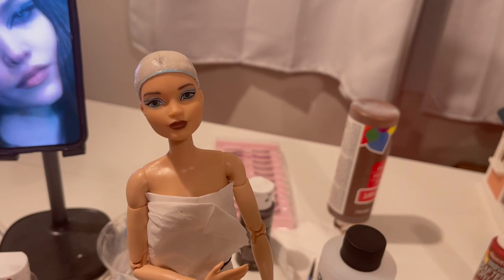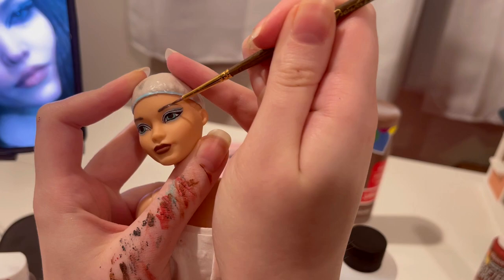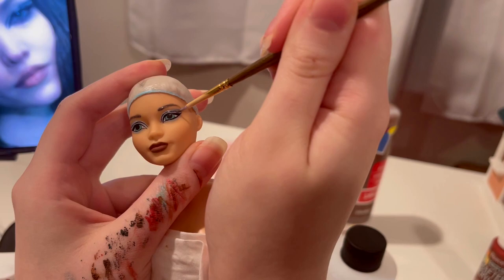Now we're just going over it with a nice sealant of polyurethane to seal that all in. I then later off-camera went over just her eyes with resin so that they're super shiny, and I don't have to actually draw on any catchlights because there will be natural ones.